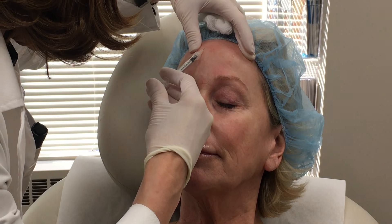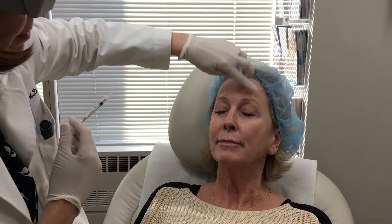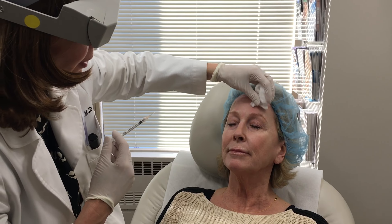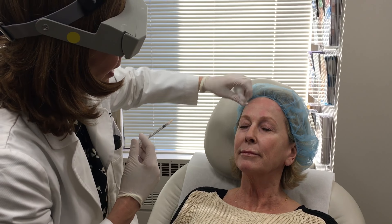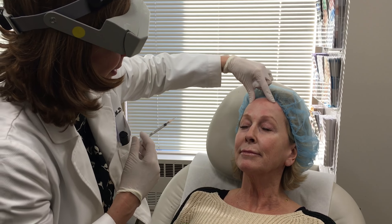Now, in this area, since the forehead muscle is thin and much broader than these cords and these corrugators, it takes a few days longer for it to diffuse through that thin muscle. But I like it to look absolutely natural. Okay, Ann, can you open your eyes? Great.